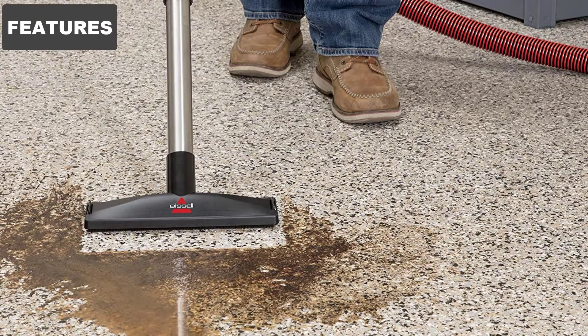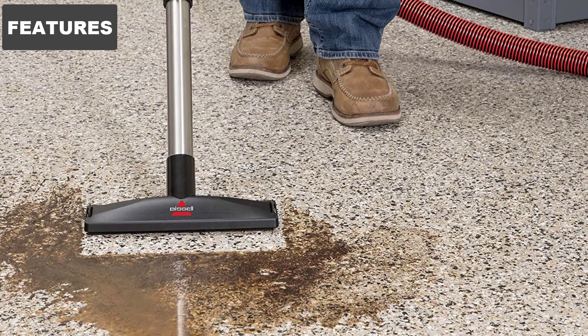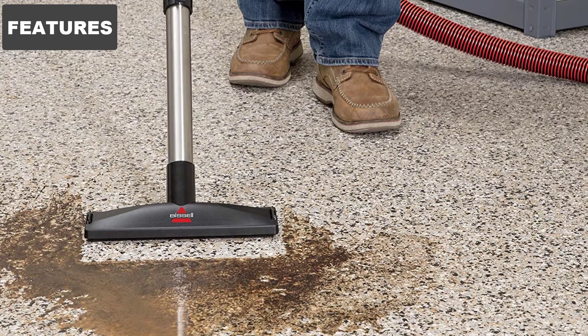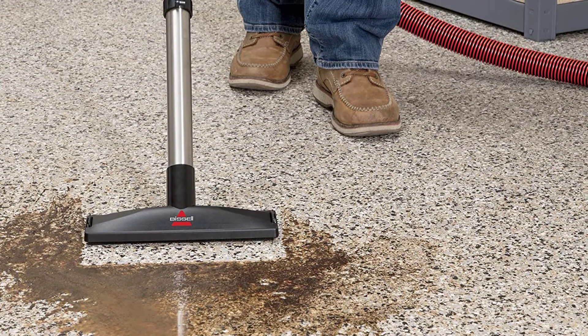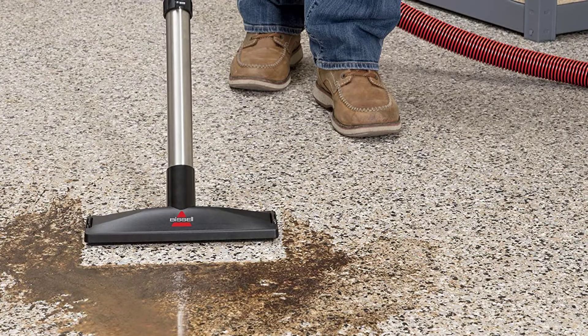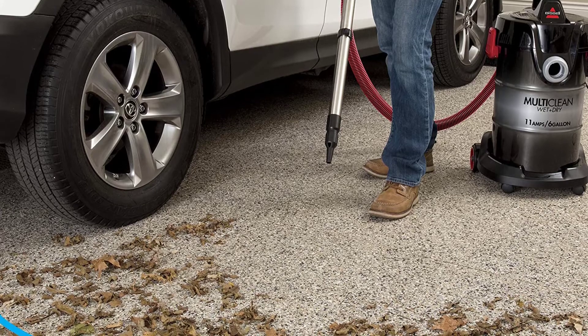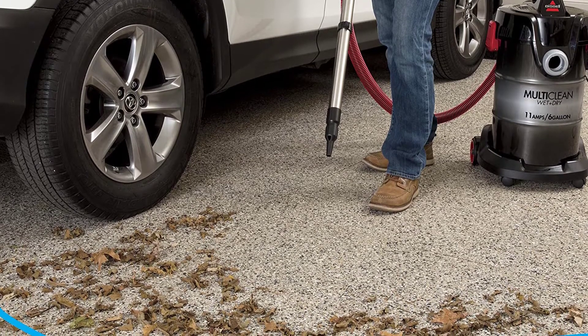If you are looking for a sleek and powerful appliance for your garage or workshop, then be sure to consider the Bissell Multiclean. This is easily one of our best shop vac picks, due to its many useful features and clever design. The Bissell is a conveniently designed vacuum which is easy to carry around and store. It is taller rather than short and round, which reduces the ground floor space it takes up — a feature which you will find handy if you have limited storage space.